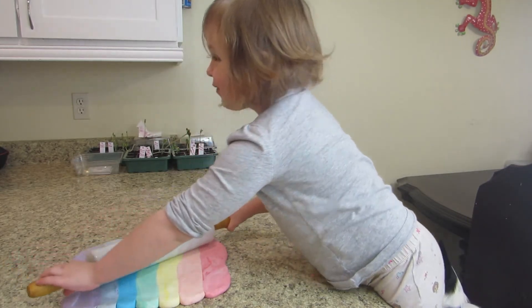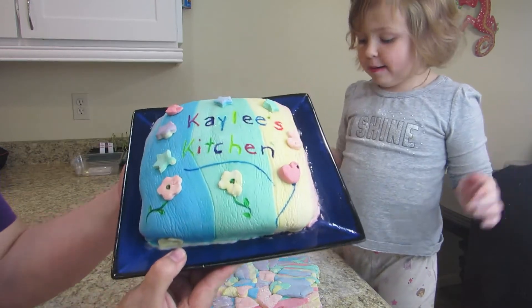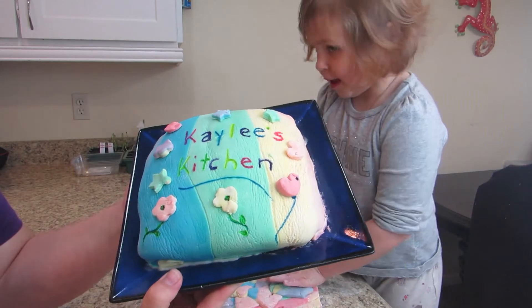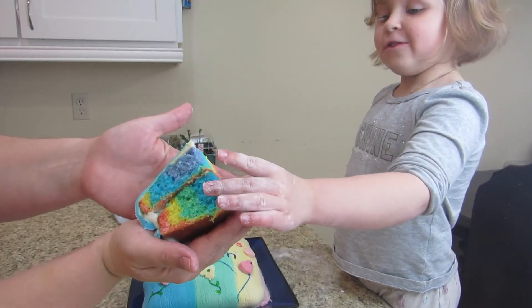I ate it. We're back — we just decorated our cake. And that's what the result was.